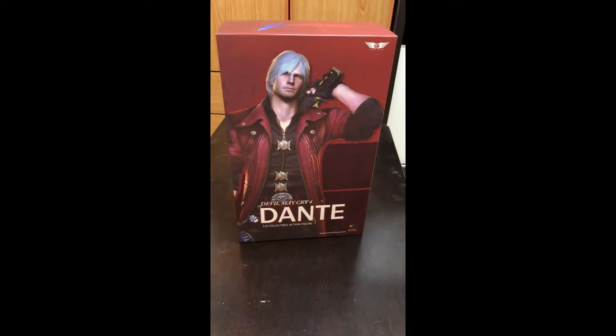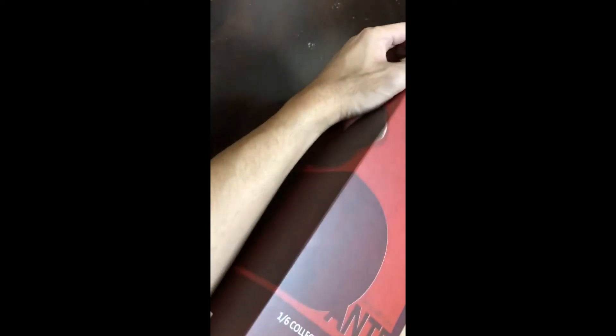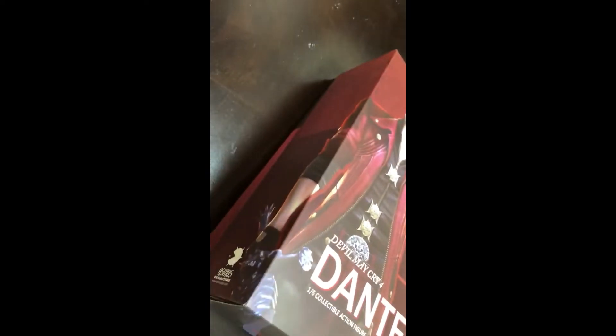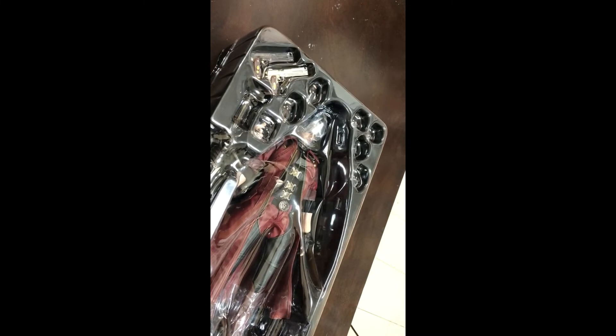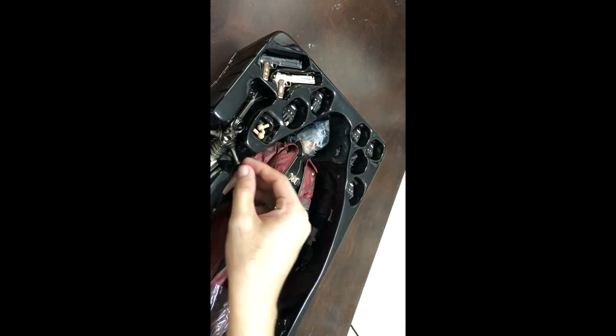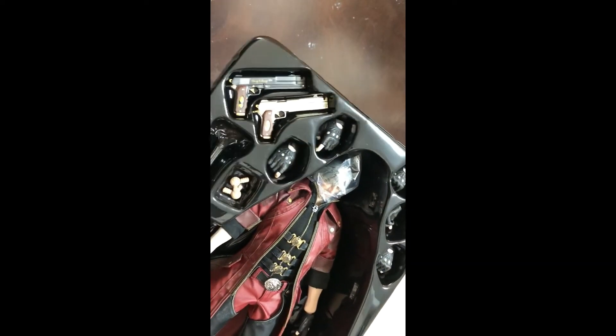So now we're going to do the unboxing. Here we are — this is what comes inside the box. We got some extra joints, extra action hands, two guns — the Ebony and Ivory — and the Rebellion sword. You can see the details on the sword.